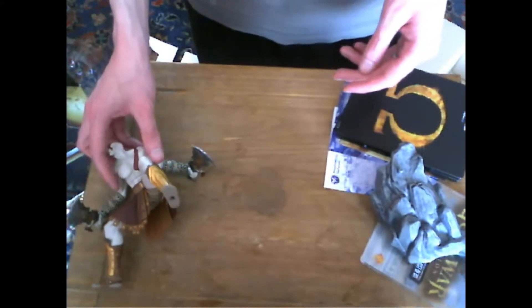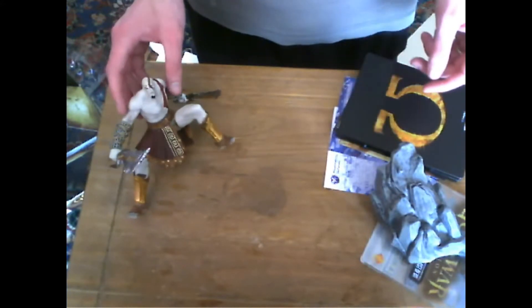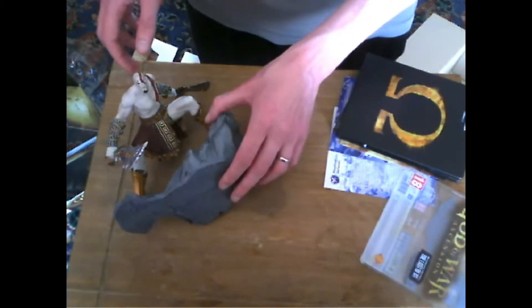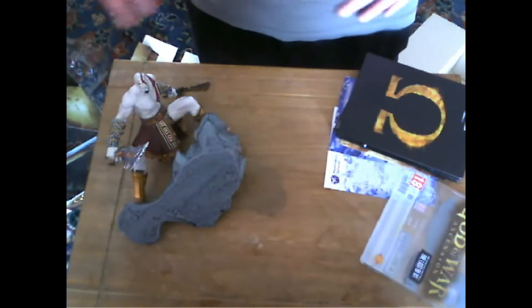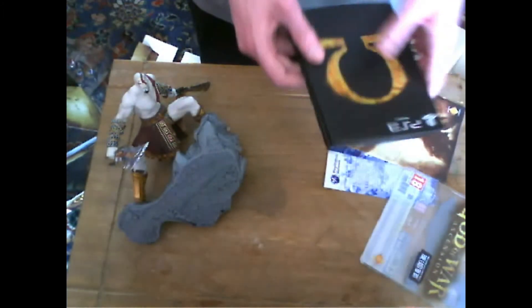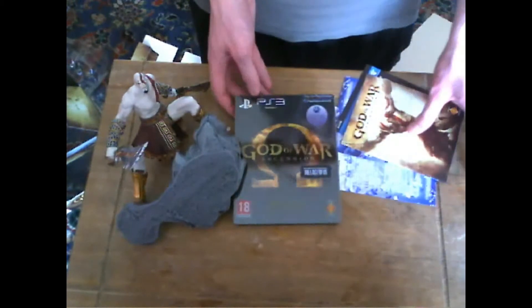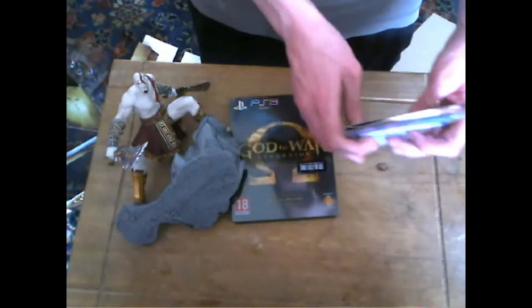There you go — pretty cool figurine, standing there. That will go with the rest of my collection eventually. But yeah guys, that's the God of War Ascension Collector's Edition. Pretty cool, really looking forward to playing it again.